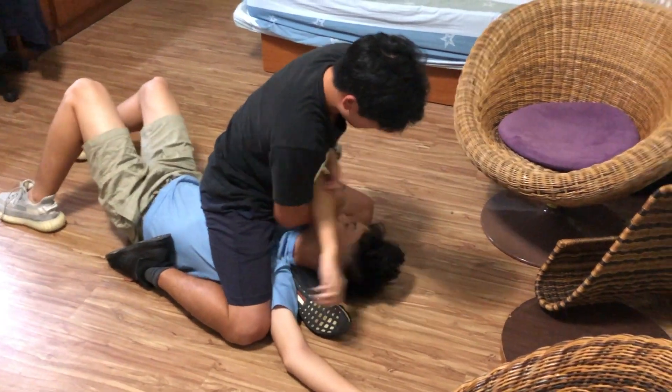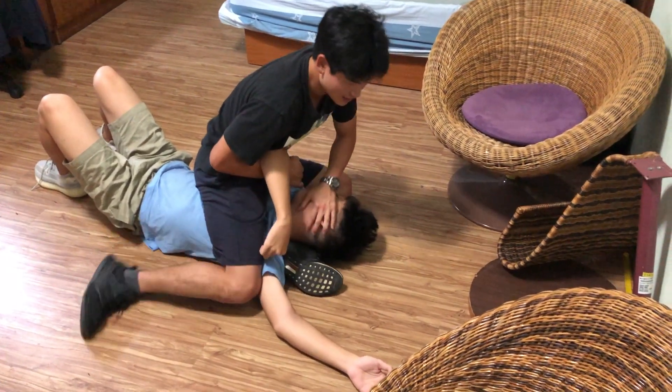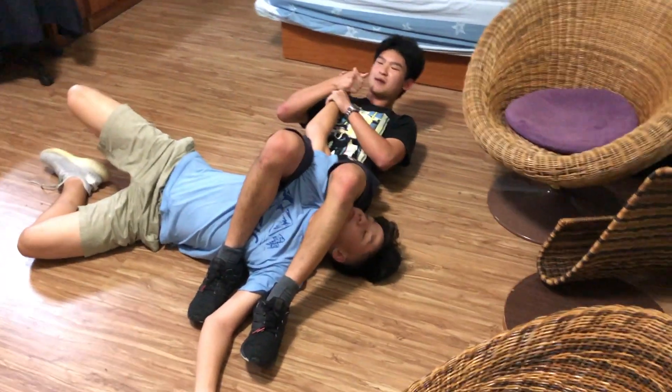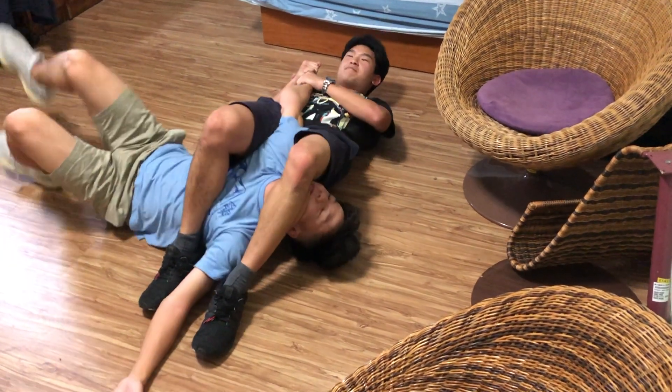Grab one of his arms. Use your left hand to grab his neck. Spin around and finish the arm bar — make sure the thumb is up. Keep his hips and your hips nice and close, then go to the side for the hip bar.